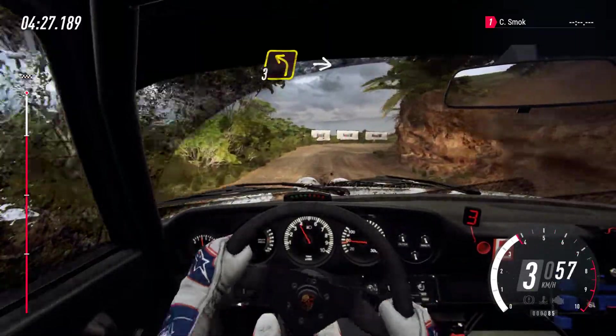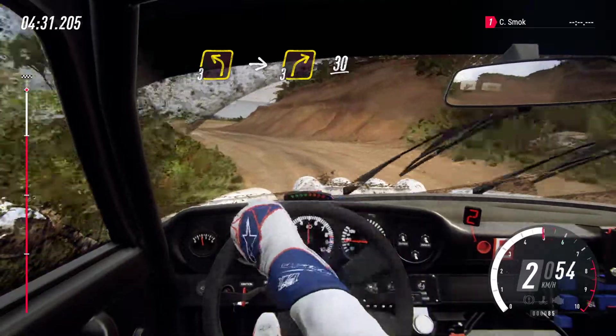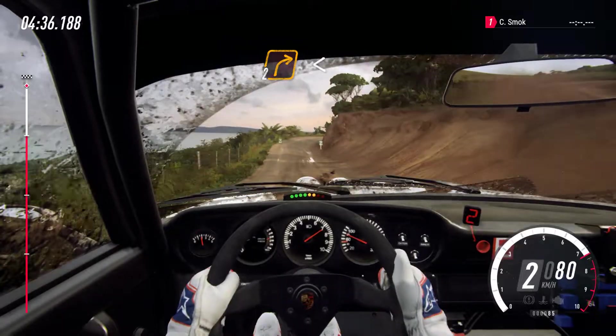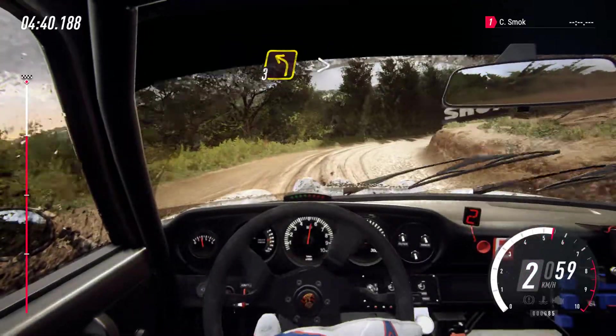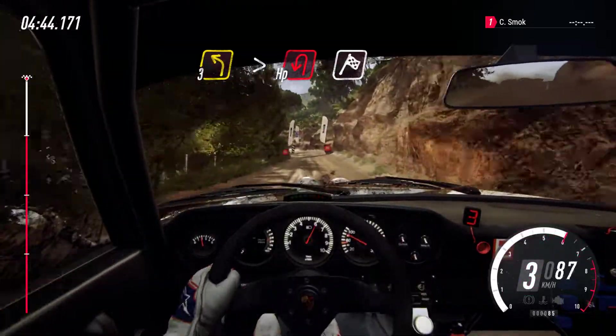Into three left, into three right. 30. Two right long opens. 30. Three left long tightens, open hairpin left to the finish.